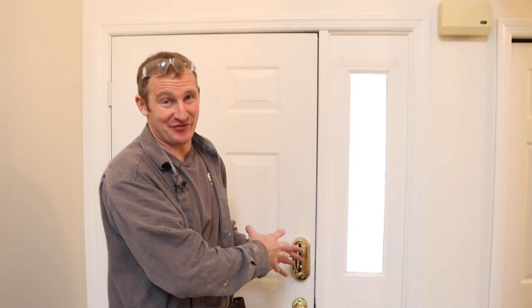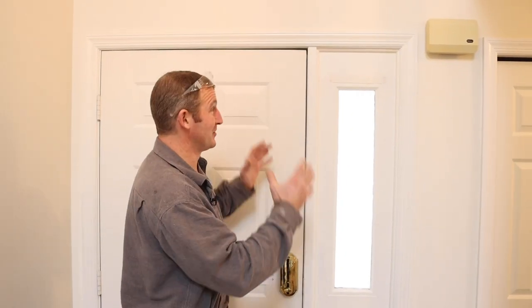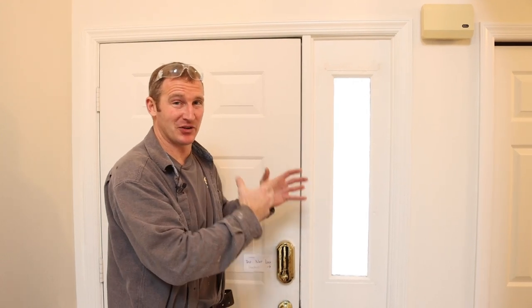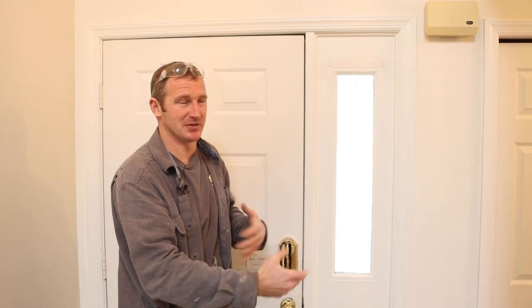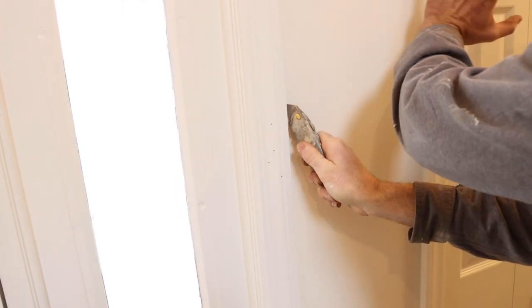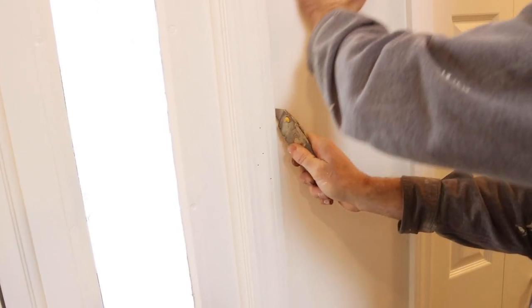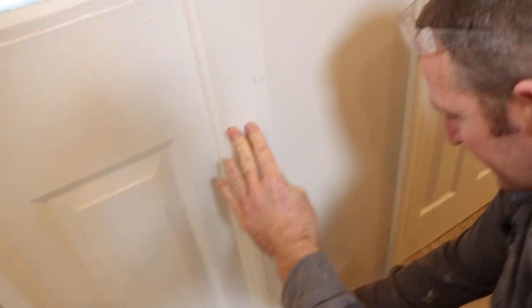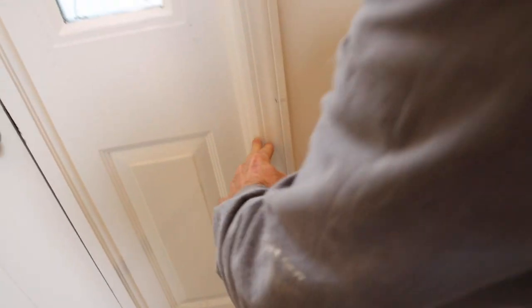First step is to remove the front door. I always tell people you want to make this efficient — you don't want to create more work than is necessary. Demo is an easy process, but you have to do certain things in a certain order. The first step is to remove the trim. Always use a utility knife, because typically the painter caulks the edge of your trim. You want to cut that caulking joint so that you don't peel off your drywall. Use your utility knife to score the edges — it doesn't take a lot of pressure, just enough to cut that joint.